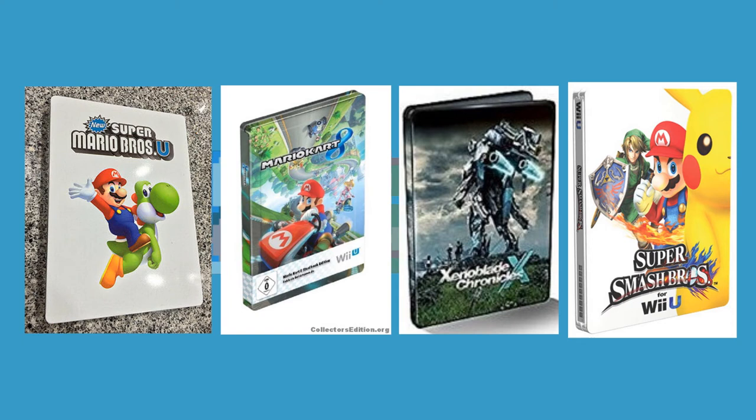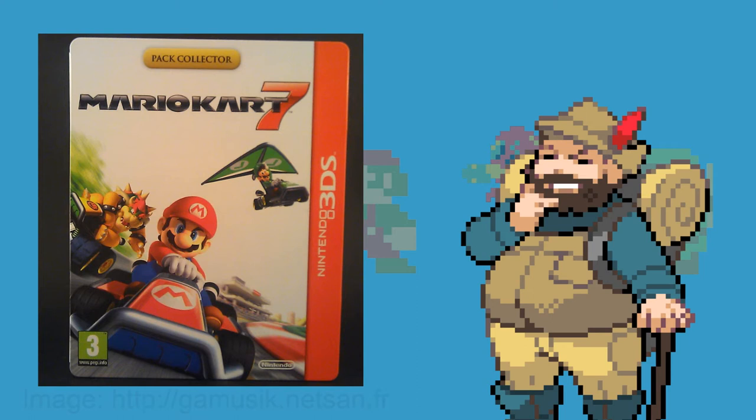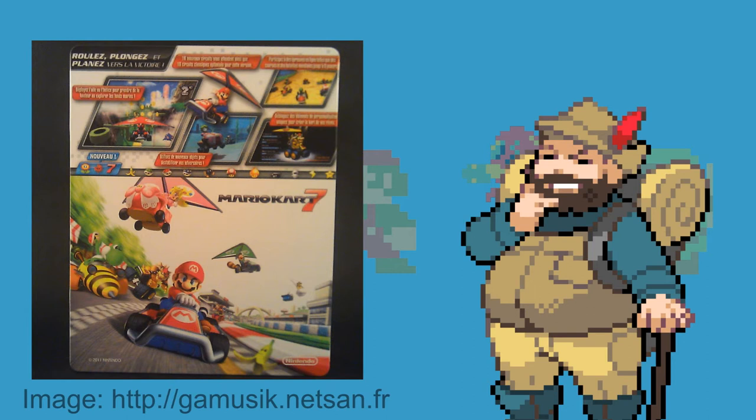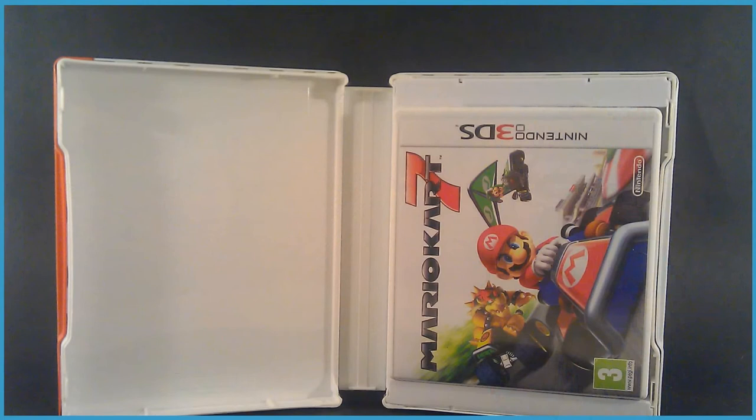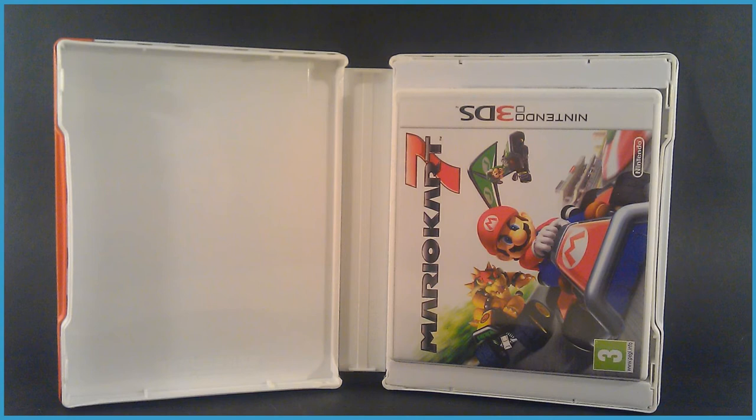Starting out with these apparently France exclusive ones dubbed the Pack Collector Editions, which they had made for Mario Kart 7, Super Mario 3D Land, and Super Mario Bros 2. These things are weird — only a limited amount got made, and only in France it seems, with some in Canada. They don't fit with your collection at all, as these are the size of regular Blu-ray cases and simply have the plastic case jammed into them.